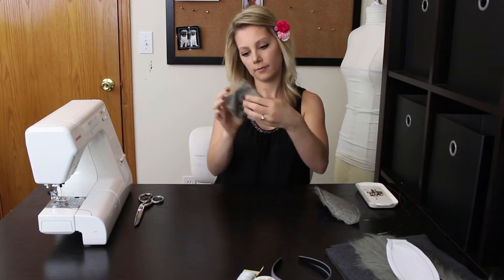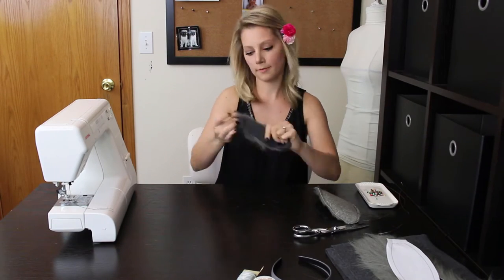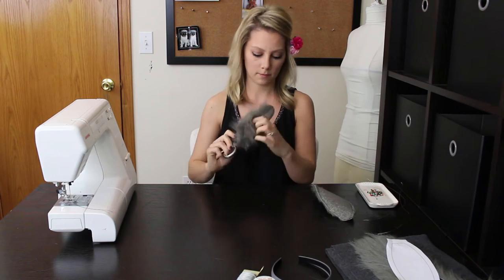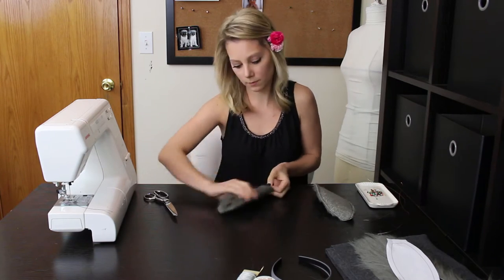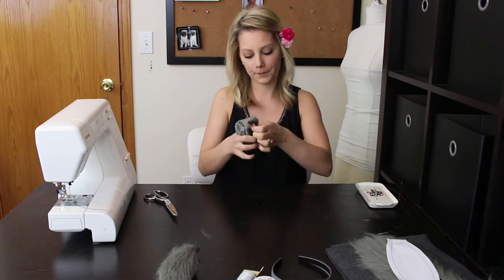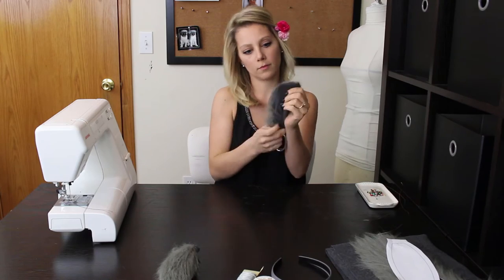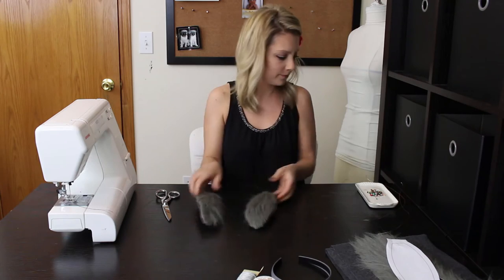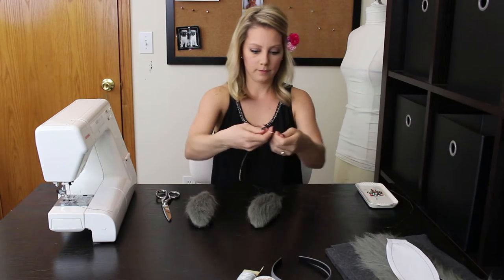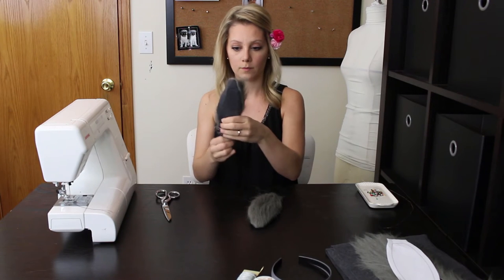Turn ears right side out, then turn it over. Take your crafting wire and fold it in half. Place the wire bended side in first into the ears, and pull each side to line up with the ear seam.